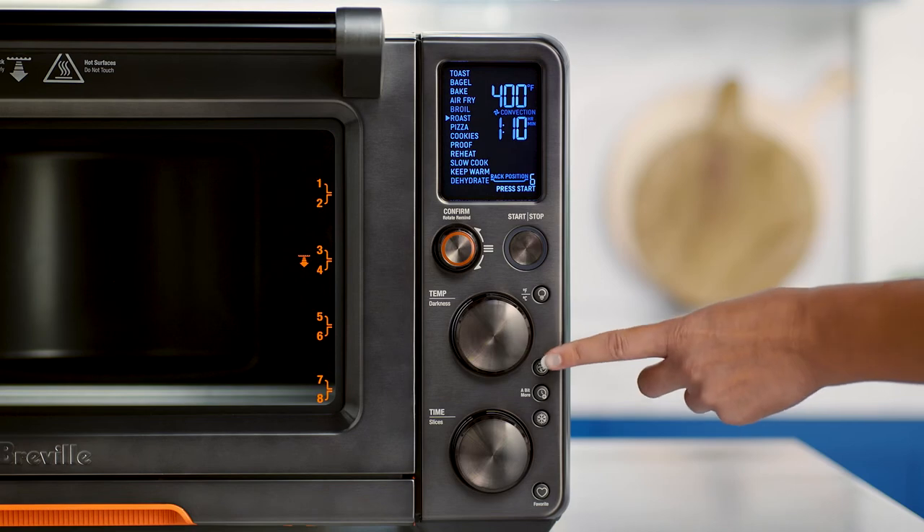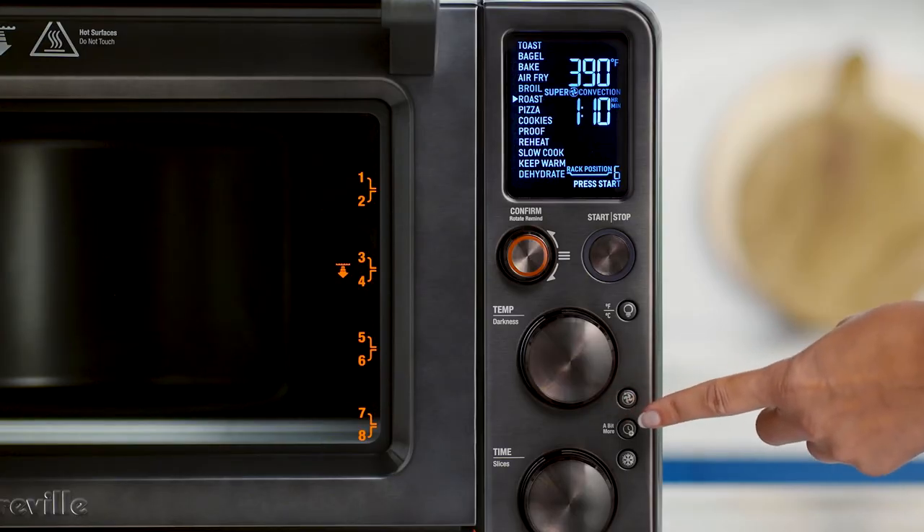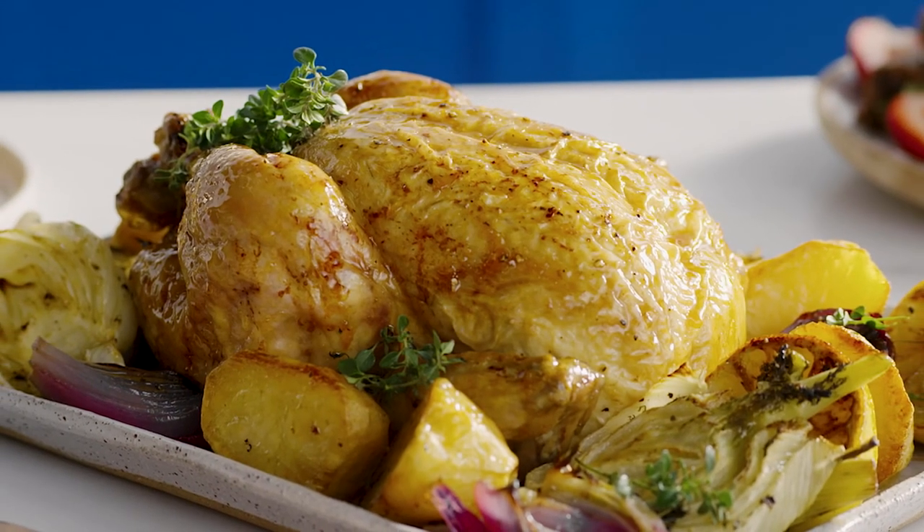The convection and super convection button — in a hurry, super convection reduces cooking time by up to 30%. The two fan speeds, regular and super, give you more cooking control for certain functions and recipes, like achieving crispy skin on roast chicken.